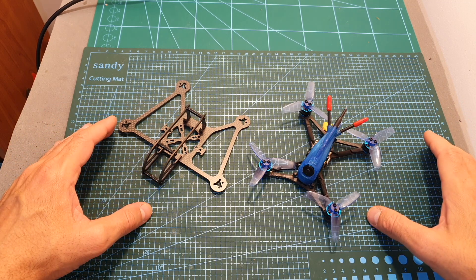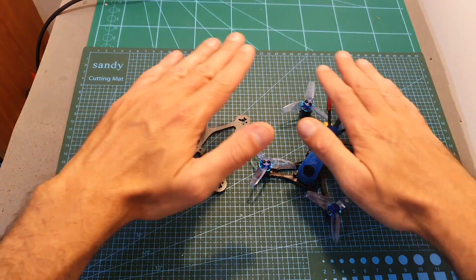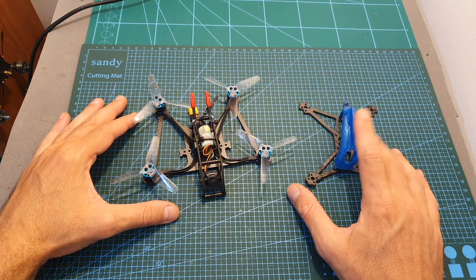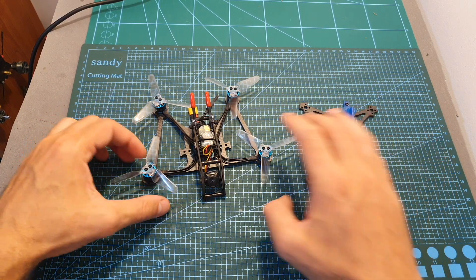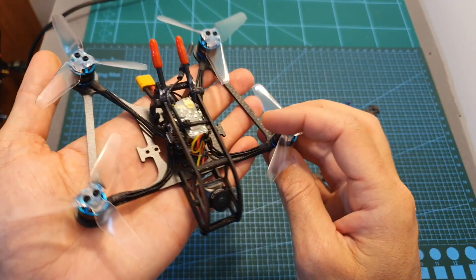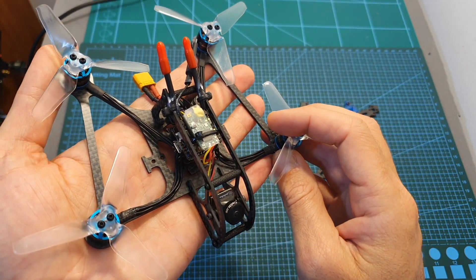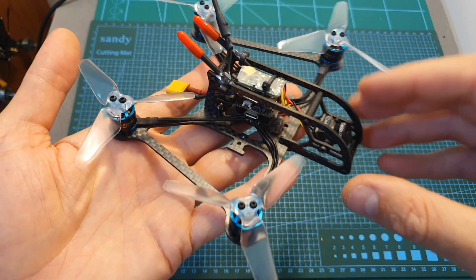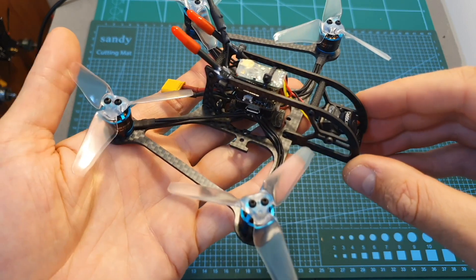All the parts of the HLRC Parrot 120 Pro were transferred to the FlexRC Ninja Bat 3 inch quadcopter. The conversion process was pretty much straightforward and I can estimate that it took me about 10 minutes to complete it.